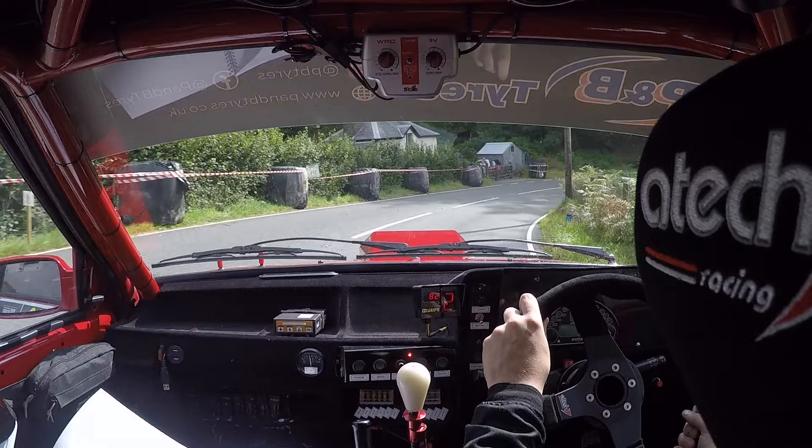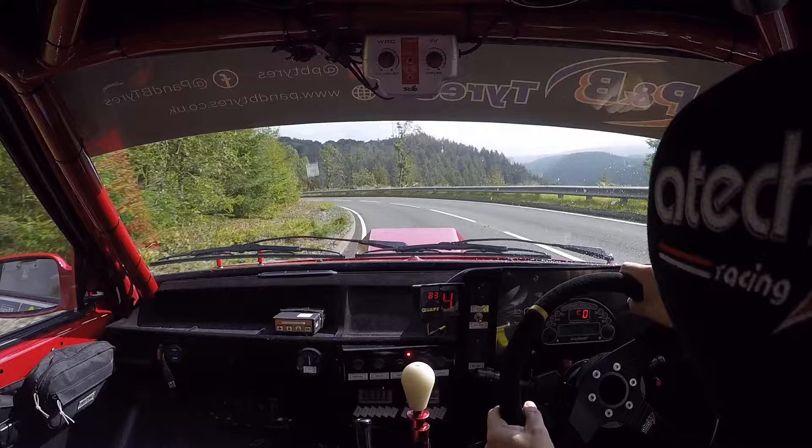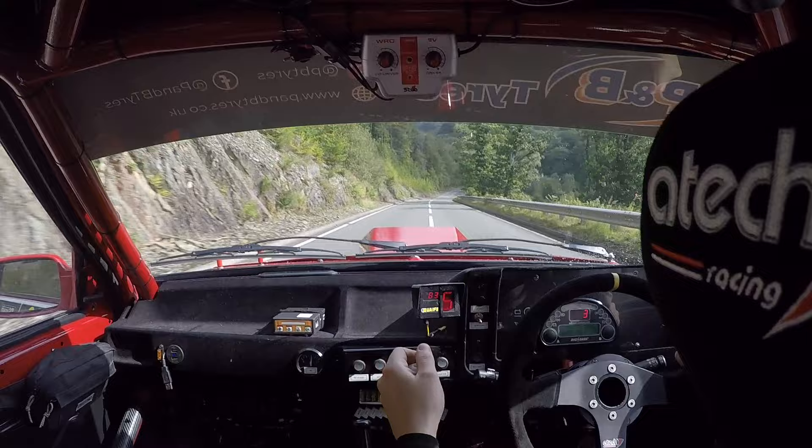Six left, very long, don't cut. 60, one right, 170. Caution, braking, two right into open, hip and right. Into open, hip and right, and chevron. Drive it.